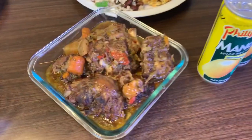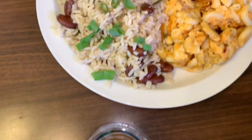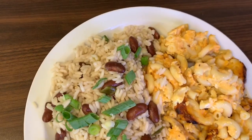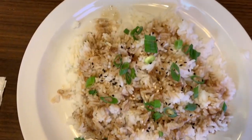So today we have — I cooked for her and she cooked for me. I'm going to show you guys what we made for each other. We have oxtails with potatoes and carrots in a brown sauce, red beans and rice with macaroni and cheese. And then we have chicken adobo with plain white rice with the adobo sauce over it.